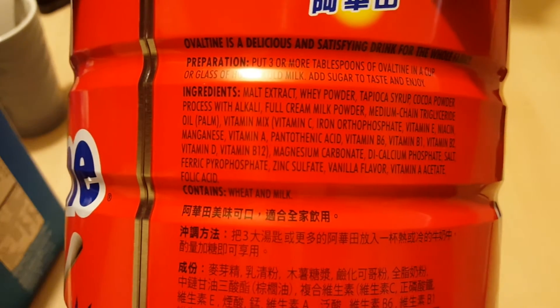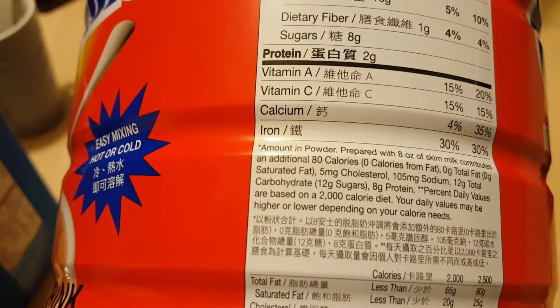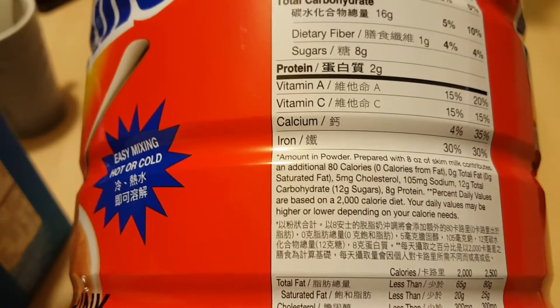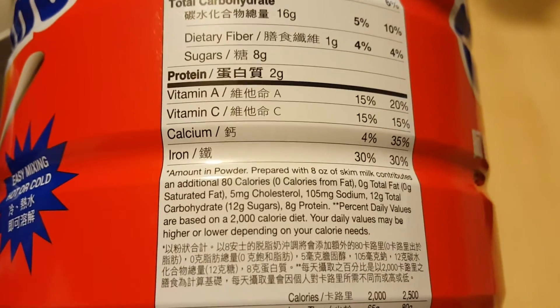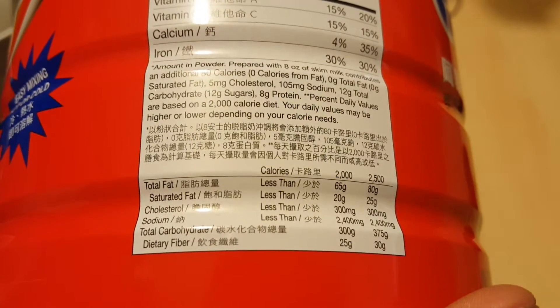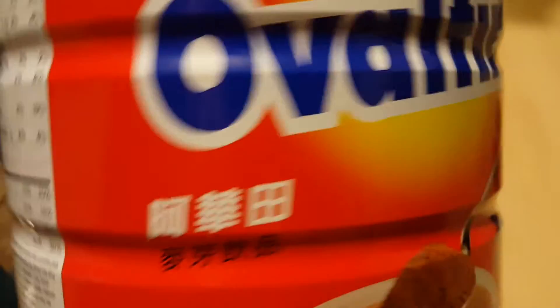It has a lot of interesting vitamins. They do list percentages — it has vitamin A, vitamin C, calcium, all that fun stuff. It only has 8 grams of sugar, which is not as much as soda, and it also has iron, which I think is pretty cool. There's some saturated fat, of course, but this stuff is pretty cool.